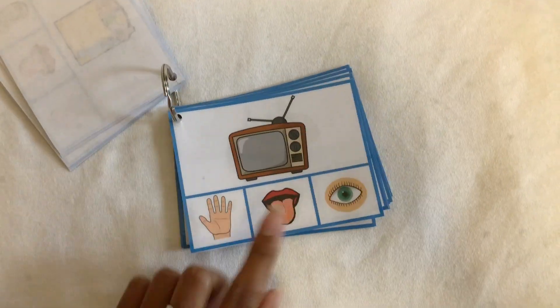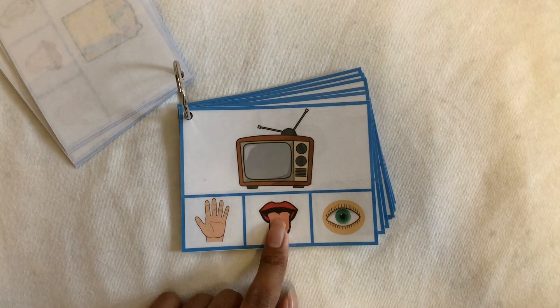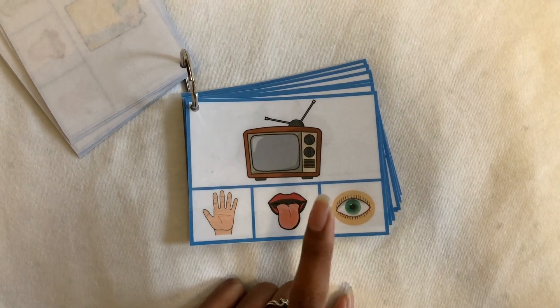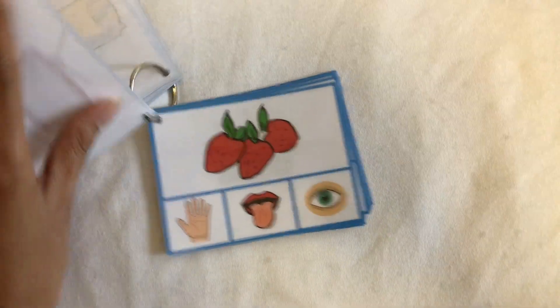The next card is the TV. Do you touch the TV? Do you taste the TV? Or do you see the TV? The answer is you watch TV — you use your eyes. And it goes on like that.